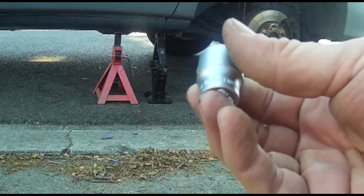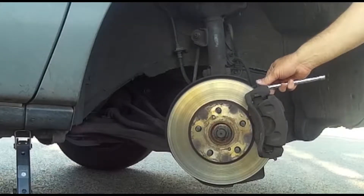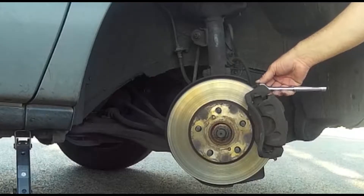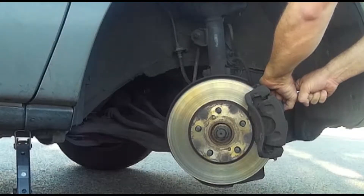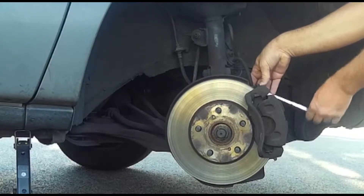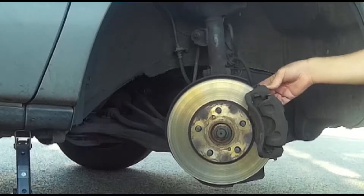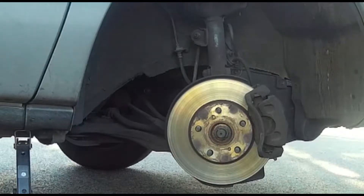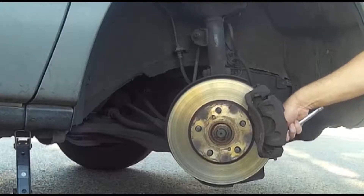This little socket bit is a 9/16 bolt extractor socket made specifically to fix this problem. Just attach it to the ratchet as usual, fit it over the poor old bolt head, and it came out much easier than I thought it would. The little thing is amazing. Remove the lower guide pin in the same way, and we're good to go.